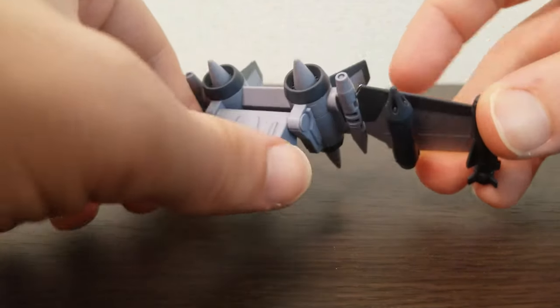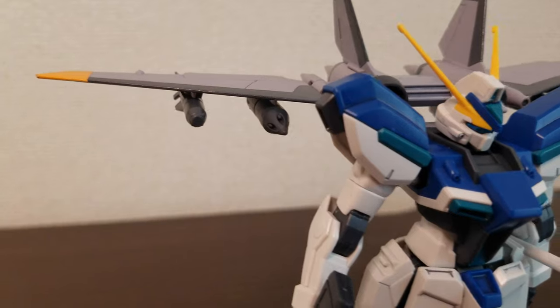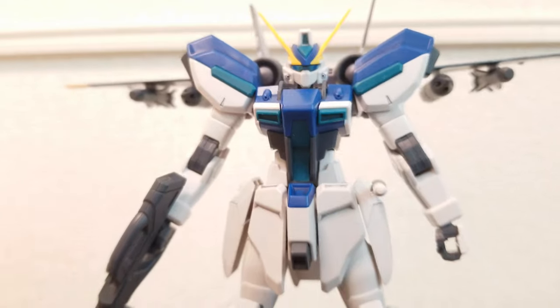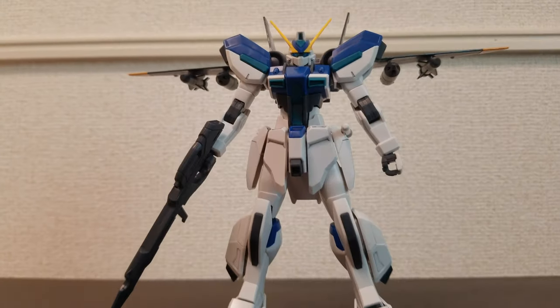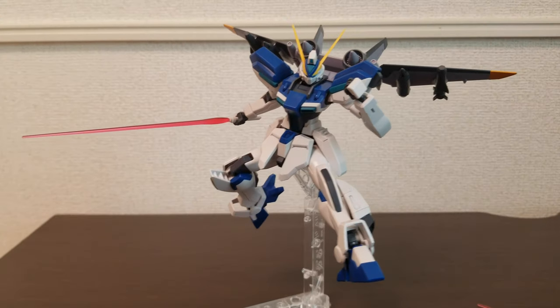This is a kit that I think really benefits from some panel lining. There are a lot of white and light gray pieces with details that aren't otherwise easy to see, so I recommend using a Gundam marker at the very least. There are also a lot of vents on this guy, so a little bit of panel lining would help make these look a lot nicer.